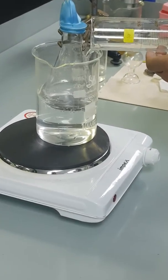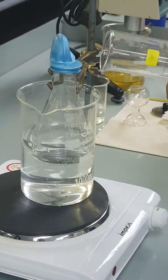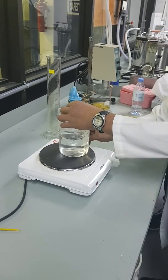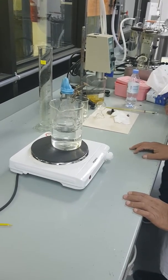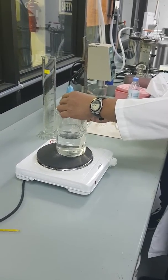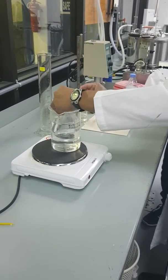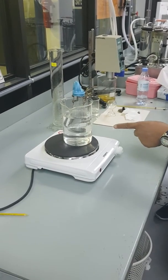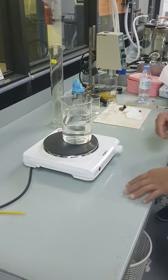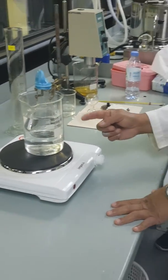The conical flask is now immersed in water — you can see it is fully immersed. We are going to heat the water, and simultaneously, as the water is heated, it will also heat the air inside the conical flask.